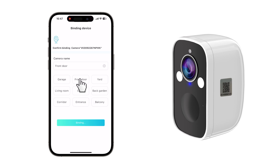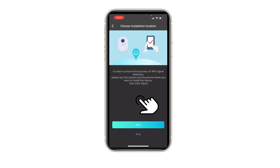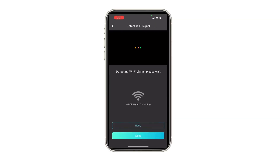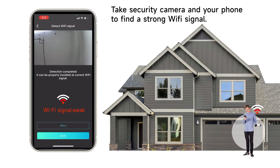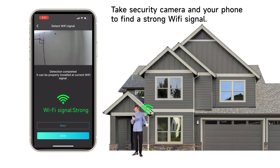Give your camera a cool name and bind it to your account. You can even check the current signal strength of the location to make sure you're getting the best user experience. And voila! You're all set up and ready to start monitoring your space. Happy watching!